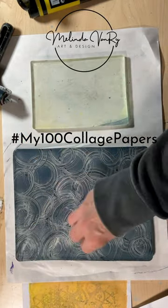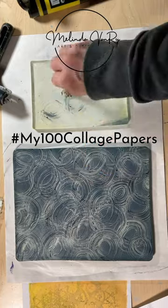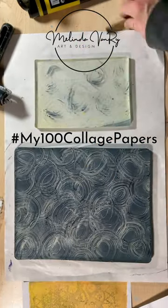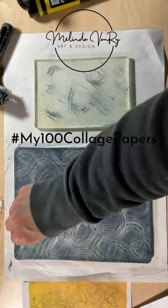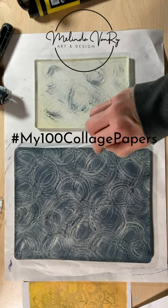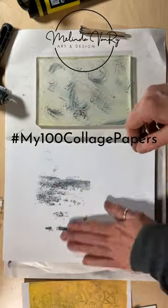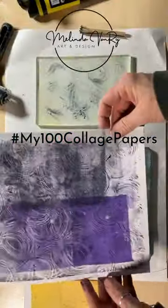I used one of my toilet paper tube brushes from the week before last and also from this past Sunday's Better With Art video, and used it to make marks in a layer of Liquitex Basics Payne's Gray, one of my favorites. After some circle making, I used an interesting roll-off sheet of cardstock to take off some of the excess paint.